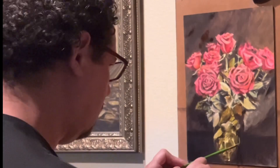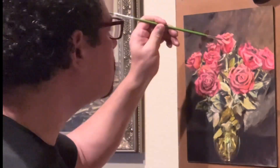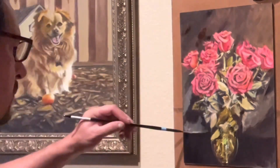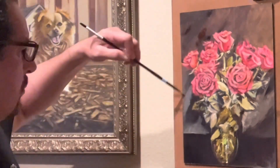We're going to work on the backdrop curtain by adding some more highlights to it. This will help us to add more depth to the painting and also help to separate the table from the curtain cloth.